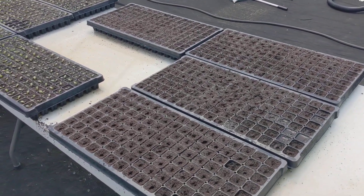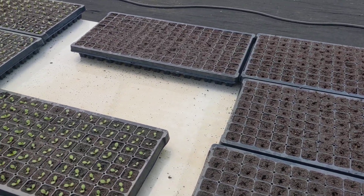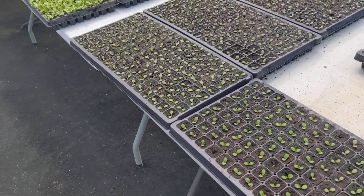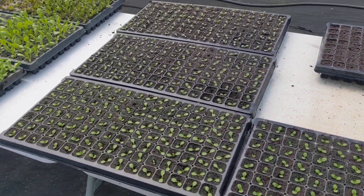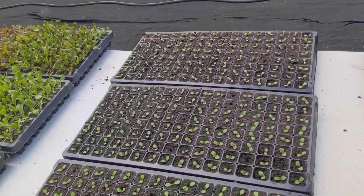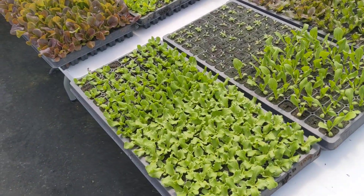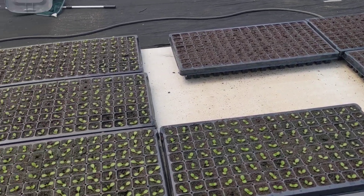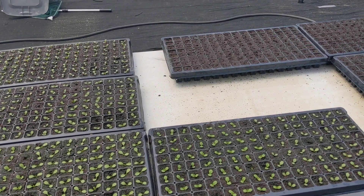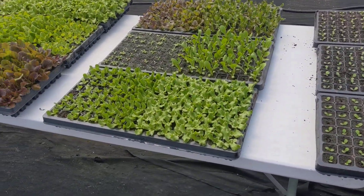These here would be the youngest — you can call them that. These will be about a week older here, and we're doing five different varieties of salanova with romaine, some butter. You can start to see the different ones here, so we have them spaced out, separated for the different time periods. Youngest there, a week older here — we have a space — and then here's another week.